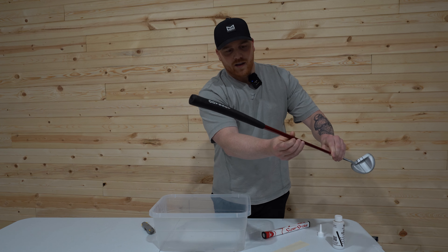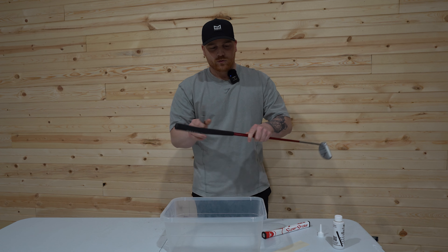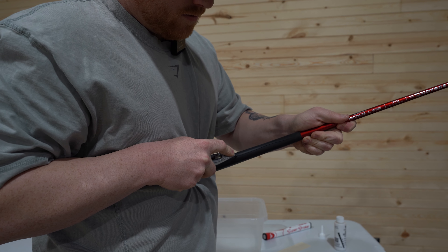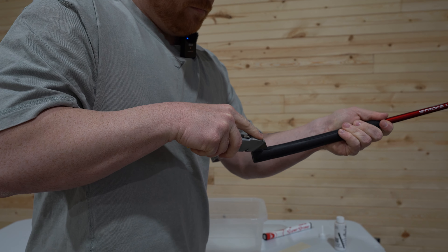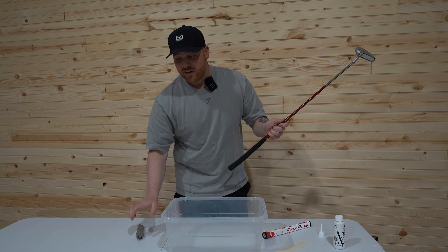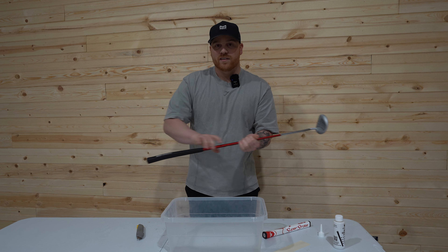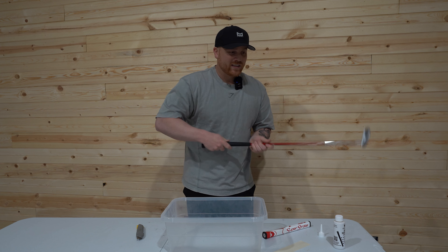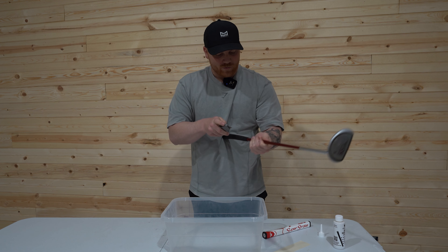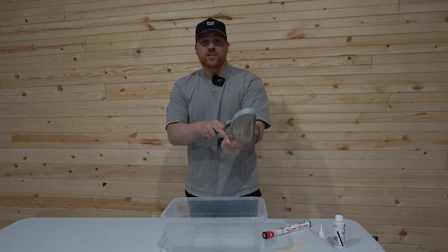So we're going to swap out this putter grip and put the new one on. First, get your box cutter and cut off the old grip — be careful not to cut yourself. One tool that does make changing grips easier is a vise clamp. If you have one connected to a table, they sell the little plastic inserts so you can lock the club in place. I'm going to make a slight mark where the center of this grip was, so when I slide the new one on I can look down and match up that line.